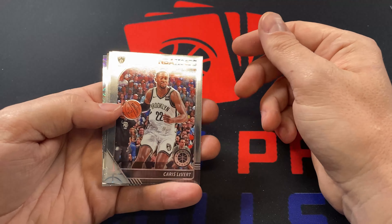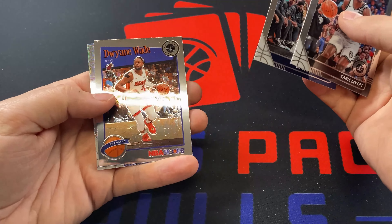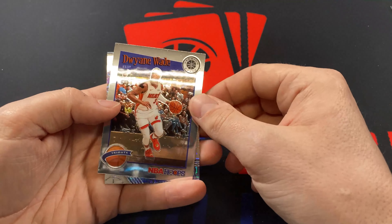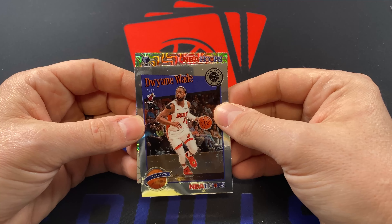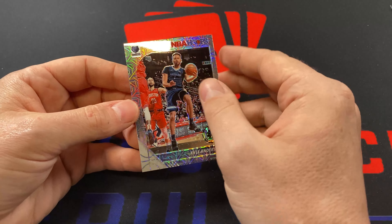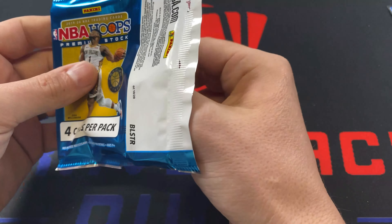I think we have a silver mojo in here. Caris LeVert, Brandon Ingram, Dwyane Wade tribute. I'm not a Dwyane Wade fan whatsoever, never really liked Dwyane Wade. Oh, come on baby — please be Ja Morant. God dang it, Kyle Anderson. That's unfortunate, what a tease. I mean, I do like that look though. The silver mojos look really good. Definitely better than the red.